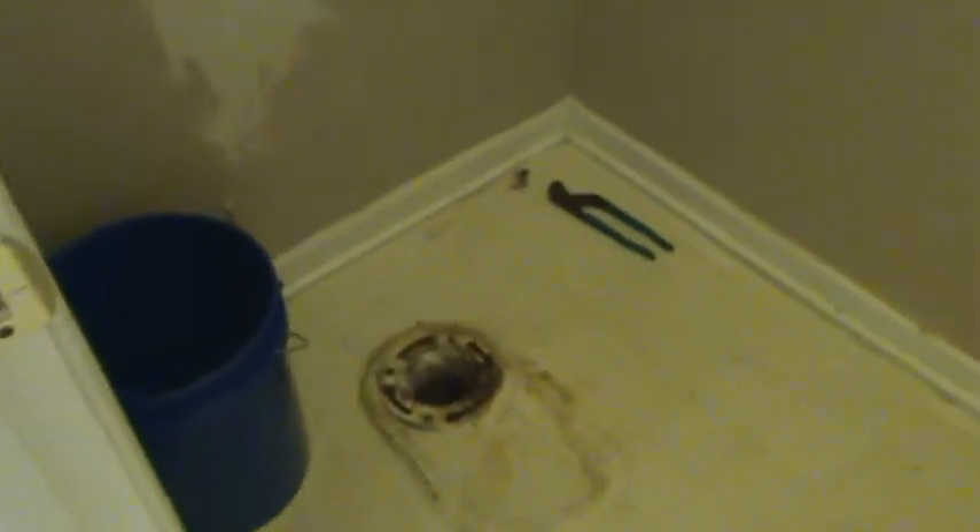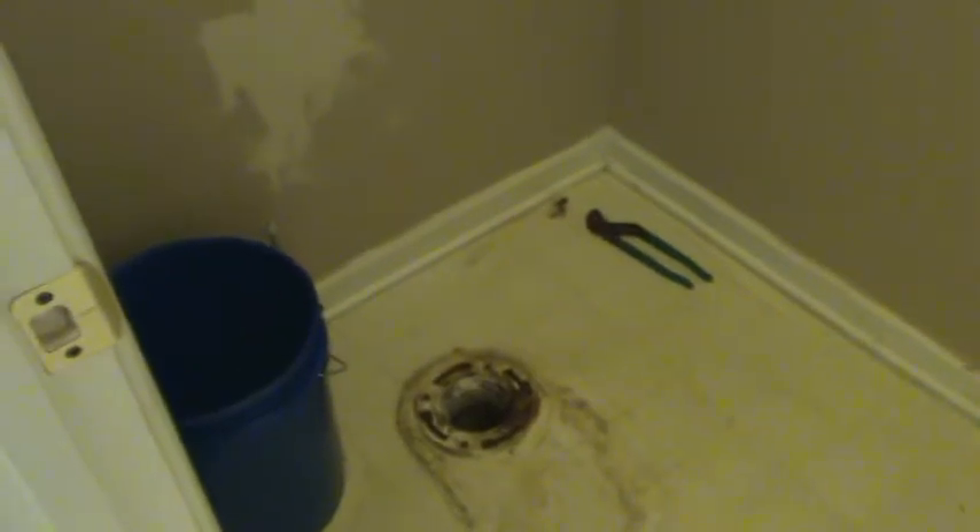Always remember to use those braided mesh supply lines — there are certain things on a house you just shouldn't go cheap on, and that's one of them. Anything else you might happen to need, give us a call at 770-912-2829 for HandyAndy. I'm Andy — take care, and have a handy, handy day. Bye-bye now.